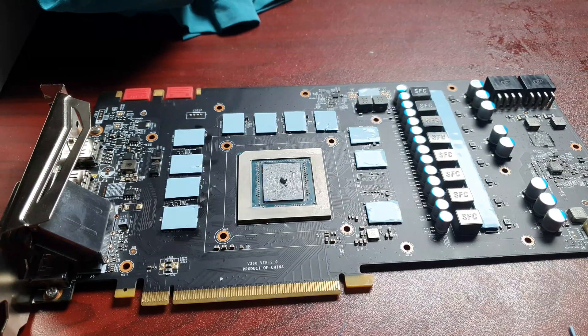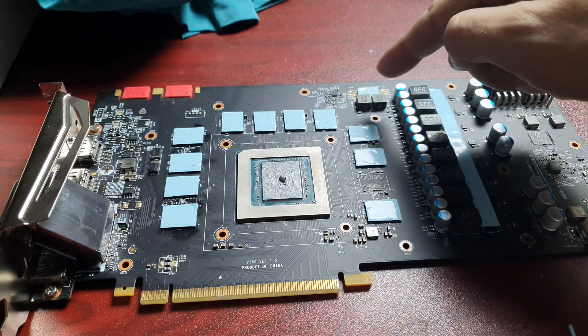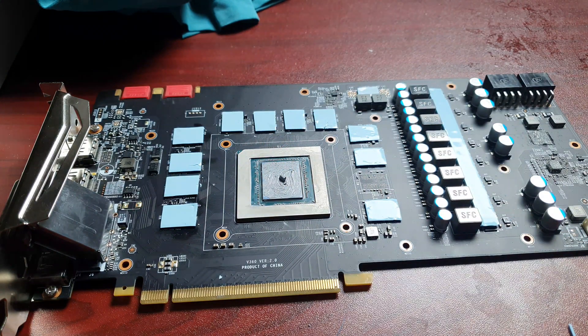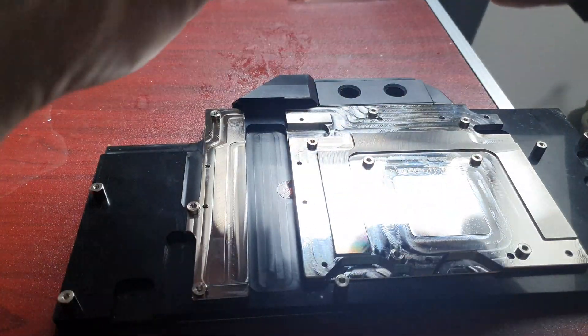This is the final result: this is the thickest, this one is the medium, and these are the thinnest. Also don't forget the GPU paste. Now it's time to install the GPU water block onto the card.